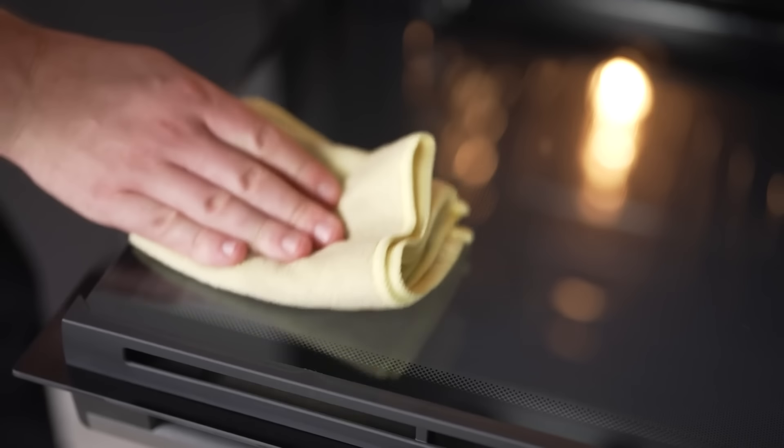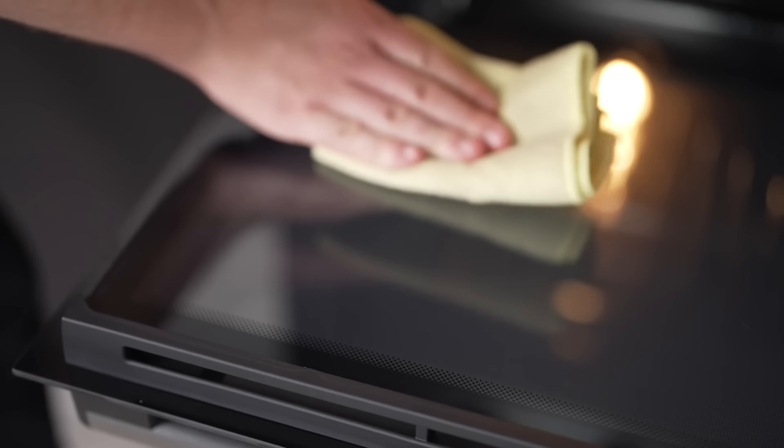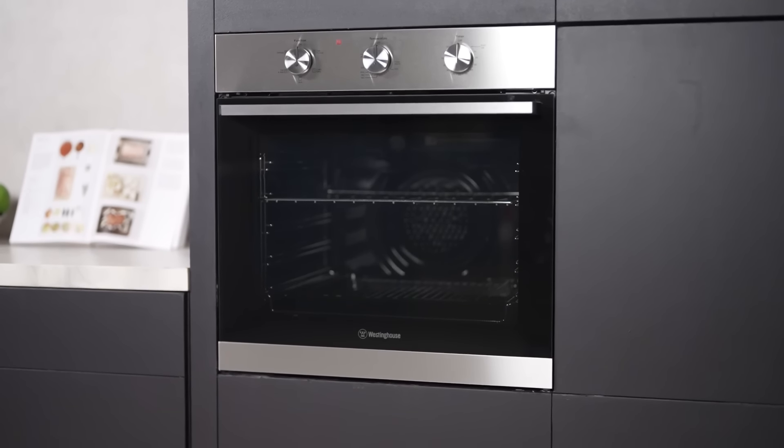Enhance your culinary adventures with the Westinghouse 60cm Multifunction Oven. It's not just an appliance — it's a game-changer in your cooking routine, making every mealtime easy, safe and enjoyable.